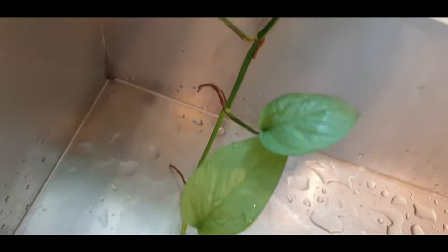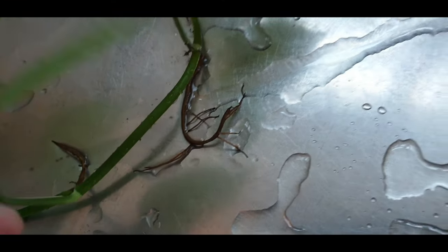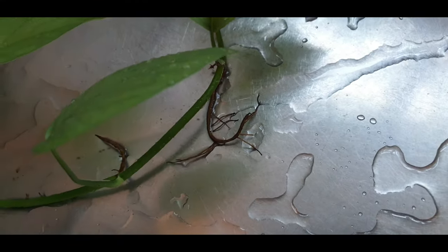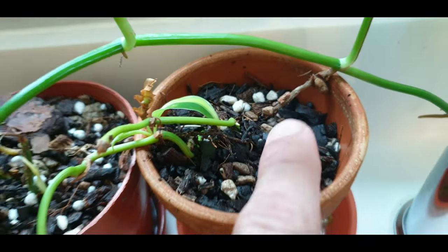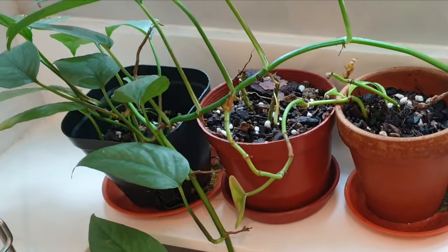It's happily putting out a lot of aerial roots, and look at this one — I think it's even propagating itself in the water. So I really need to cut it up and propagate this.